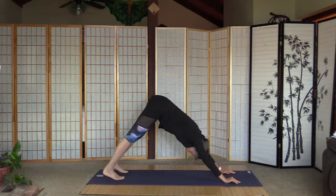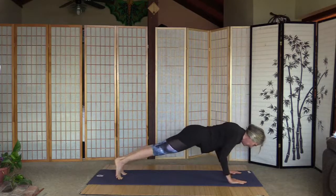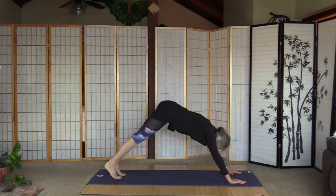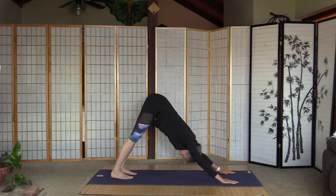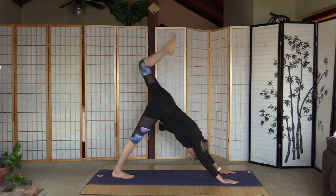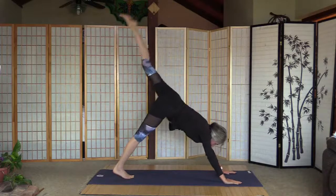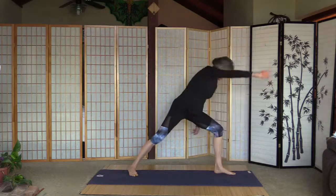We can wait here or have a chaturanga — a little more cardio and upper body. Lift up the left leg, bend the knee, a few more seconds, and straighten. Bring it to the front — right heel is down for warrior two, and we'll do the sequence on the left side.